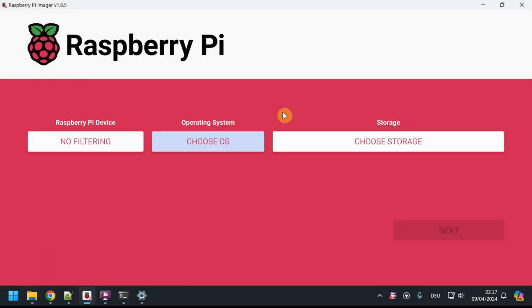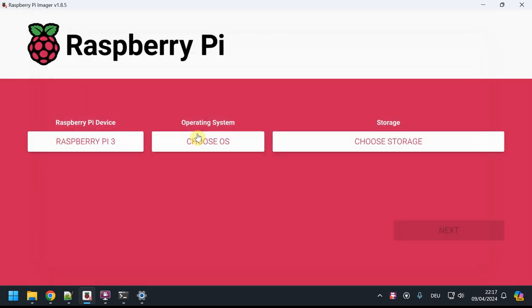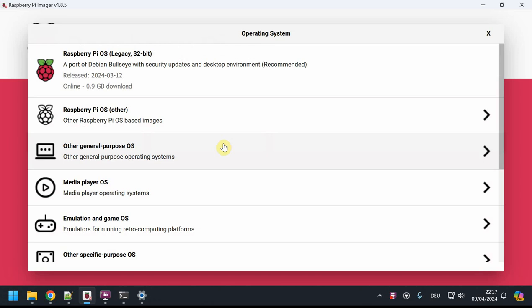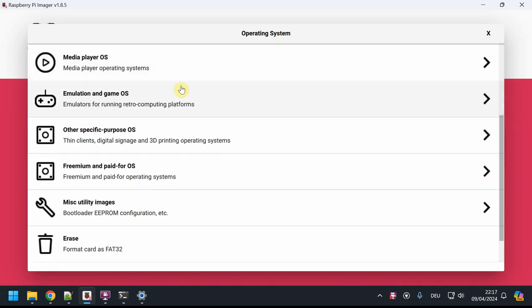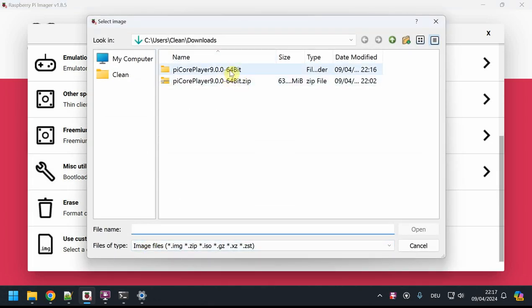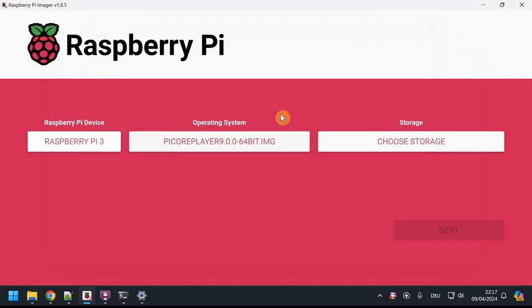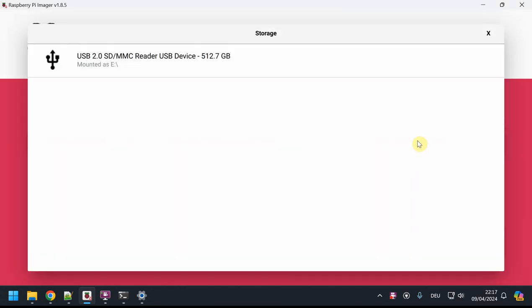I'm using 7-Zip to unzip — you can just double-click on it in Windows. Inside the archive you'll find an .img file under 300 megabytes, and that's the file you want to use in Raspberry Pi Imager. In the imager you're presented with three options: the device (I choose Pi 3), the operating system (skip the listed options and choose 'Use Custom' at the bottom), then navigate to your download folder and select that .img file.